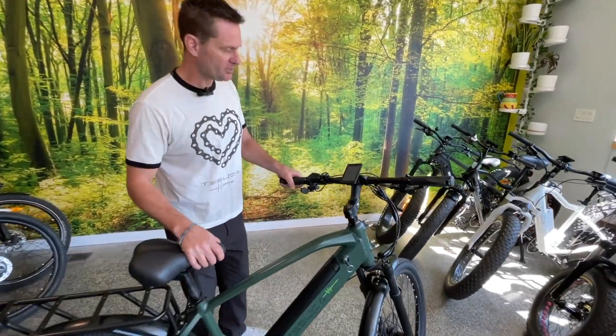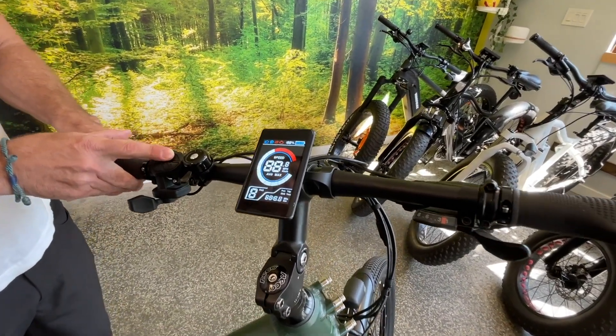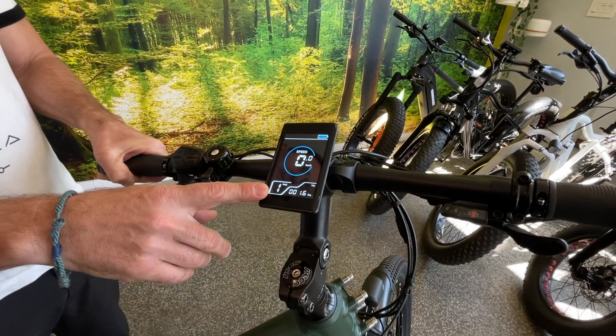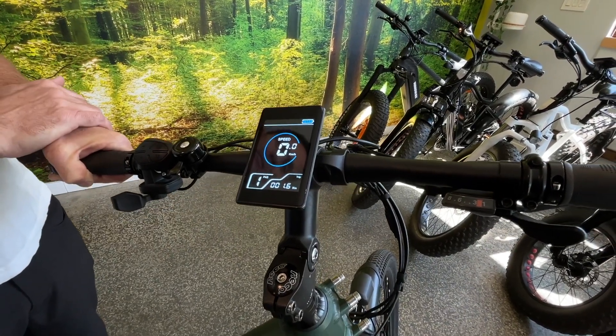Right up front we'll start off with this great LCD and control panel here that you control everything with. I'll turn that on so you can see this great colorful LCD. It tells you your speed, you have five levels of power assist, shows your battery power, it also shows your trip time, trip distance, average speed, and there's a lot of other great information in there for you.